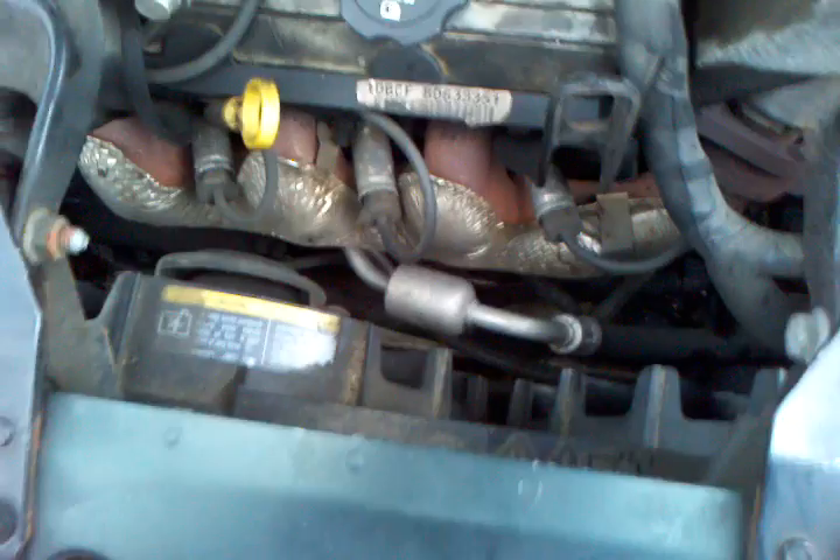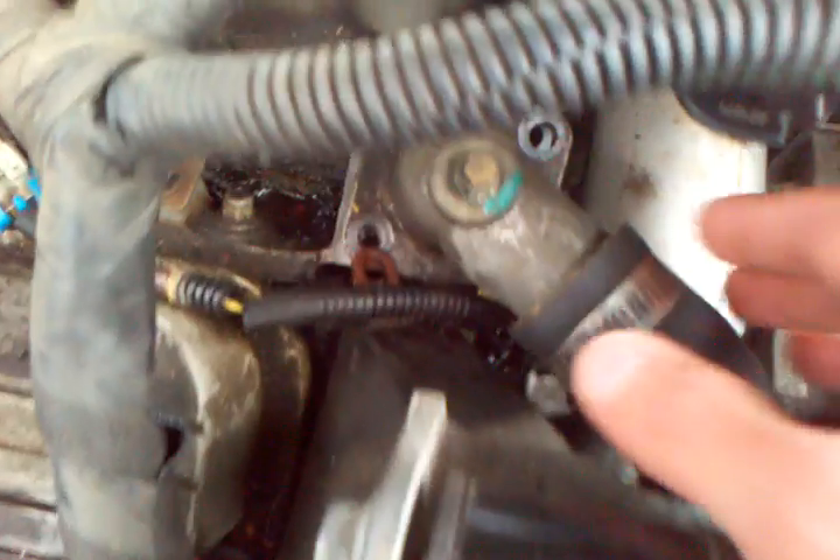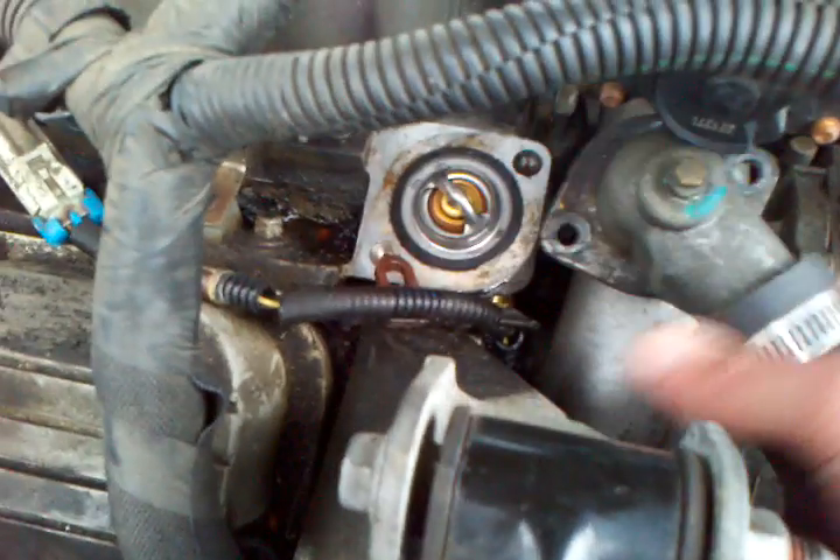There's two bolts that go right here, which I've already taken out. Once you get those out, this comes right out. Just be careful because this hose is going to be filled with antifreeze when you take it out, so just kind of put that off to the side.